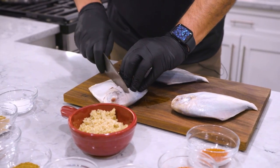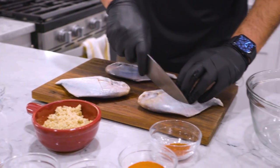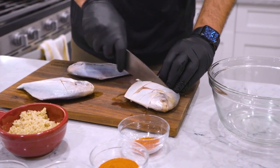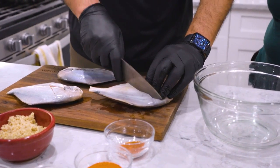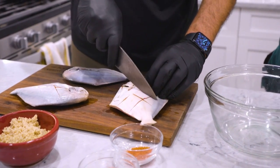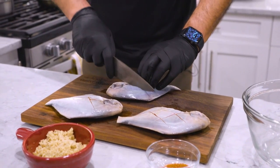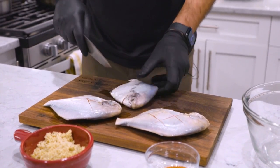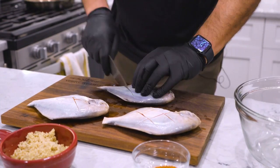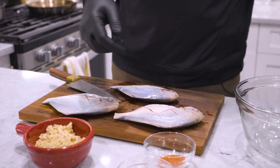We're going to start by scoring the fish first to make sure the spices go through it. It also eases the cooking process and makes it quick and easy. I love this dish — we've had it as an appetizer and as a main course. In India it's sometimes known as a drinking snack. We Indians love to drink scotch and rum, and this is one of the snacks we enjoy with our drinks. There we go, the fish is scored correctly.